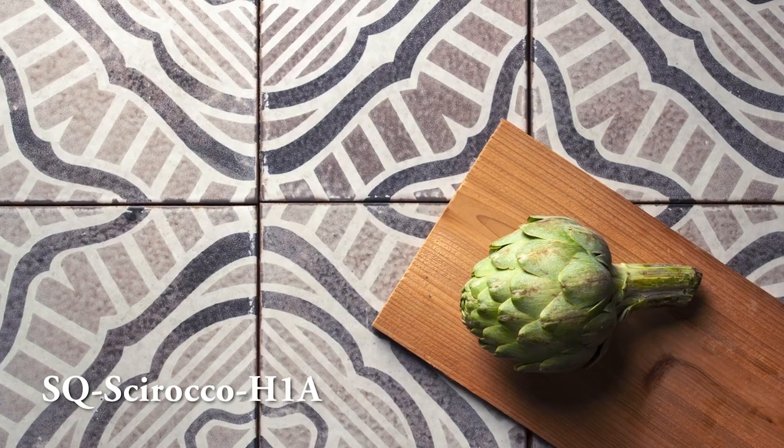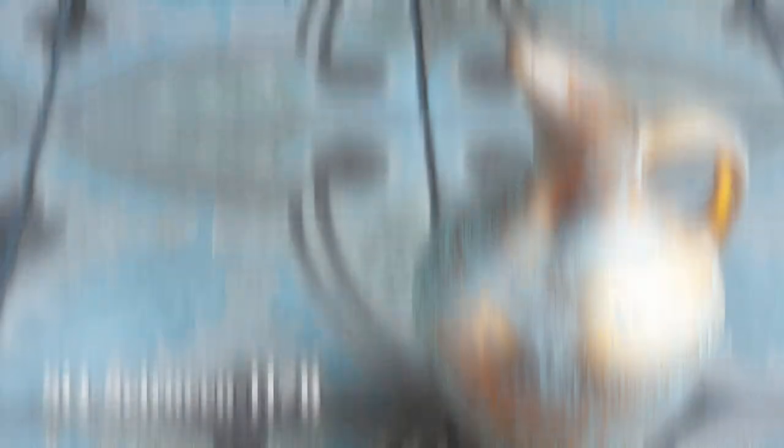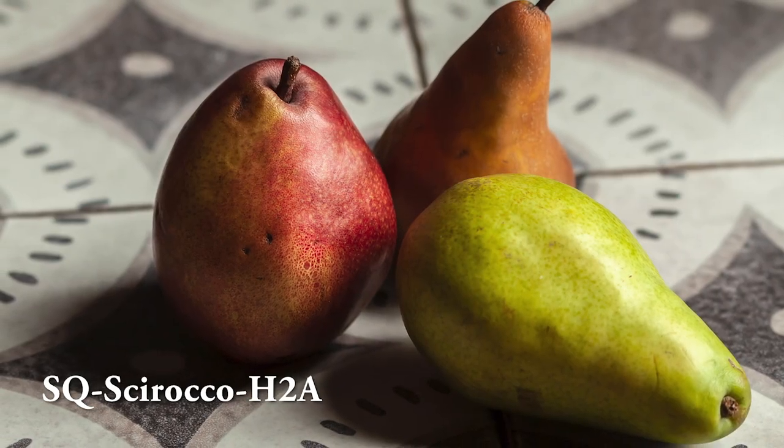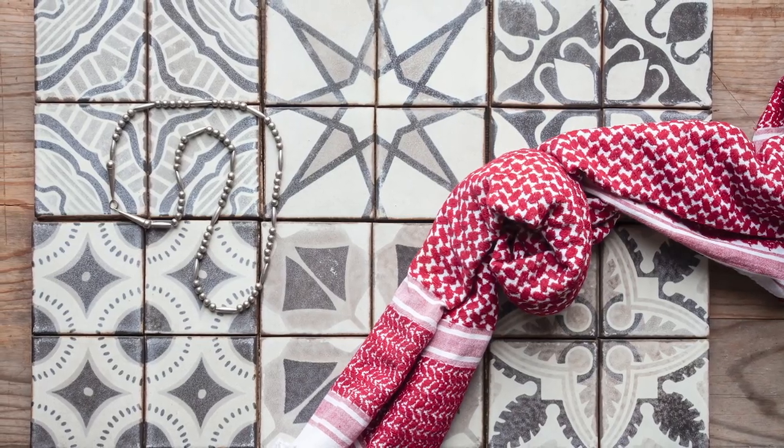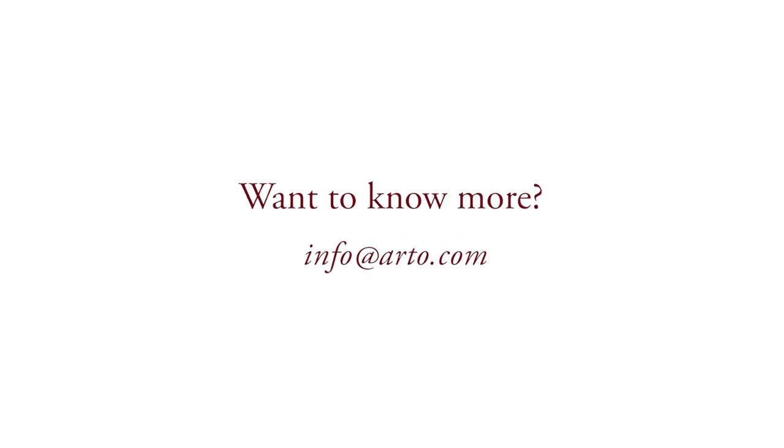The Scirocco part of the silkscreen process is that we do it in a way which looks worn out and antique, but we have other tiles with the same method where you can get cleaner and sharper lines. In the Scirocco Series, we're giving it a time-worn, rustic look.